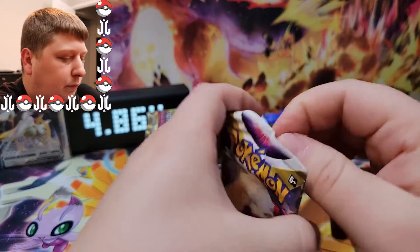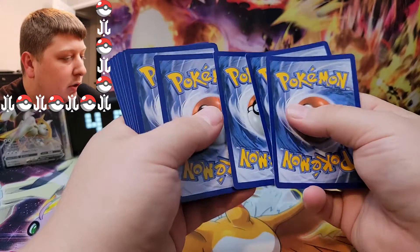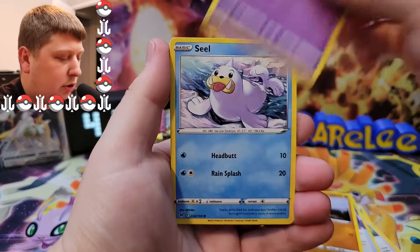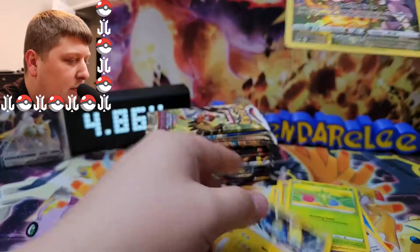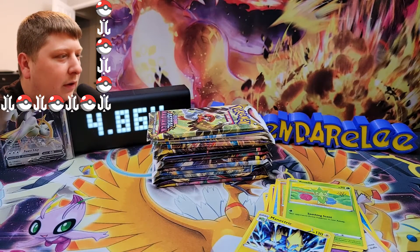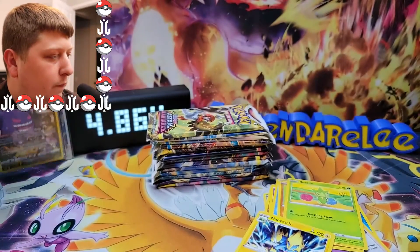Next pack up — Lost Origin again. It feels like they legitimately use a different kind of card stock for these. We've got a Lady, Silcoon, Lost Vacuum, Machop, Rockruff, Roselia, and a Gengar. This thing is really dull looking — you might not be able to tell on the screen, but it's really dull. Maybe it's just the Lost Origin packs. Let's see what happens when we get into Astral Radiance — I'll tell you if there's any difference.